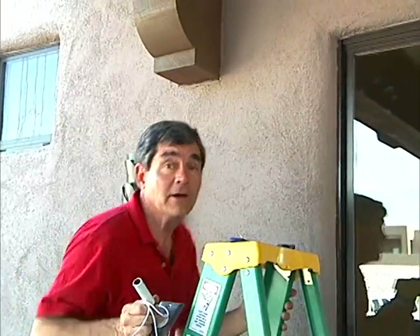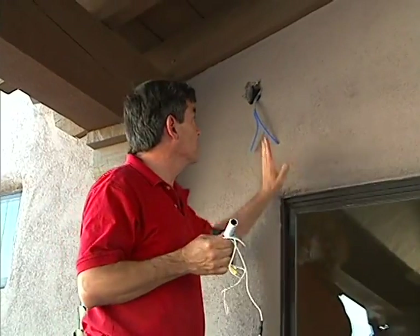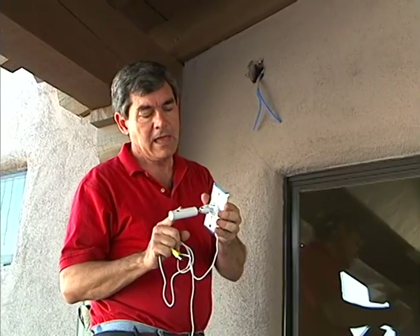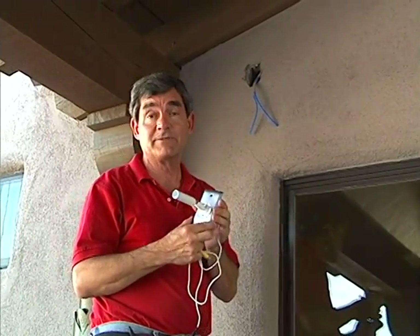Rich and the presenter mount cameras inside and outside. Small bullet-style color cameras are used, pre-mounted on plates in the office to save installation time.